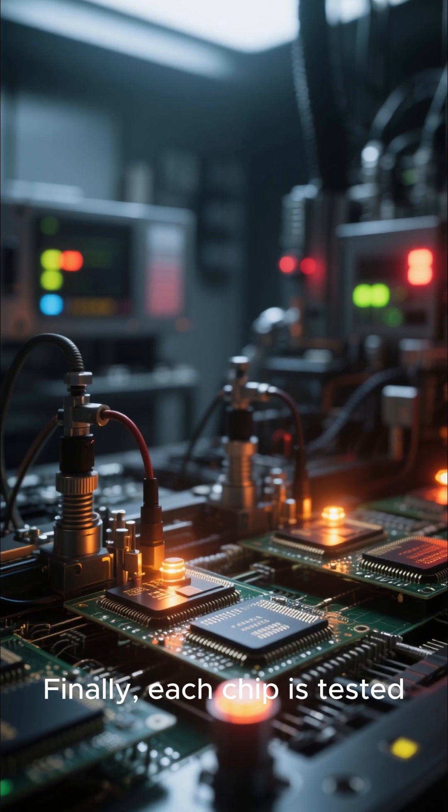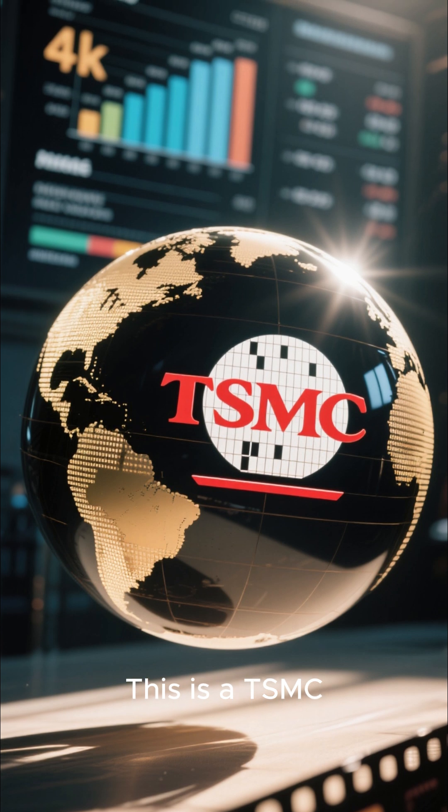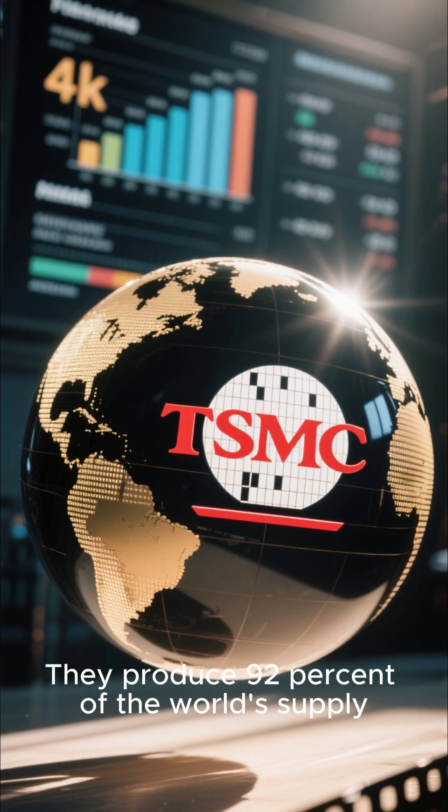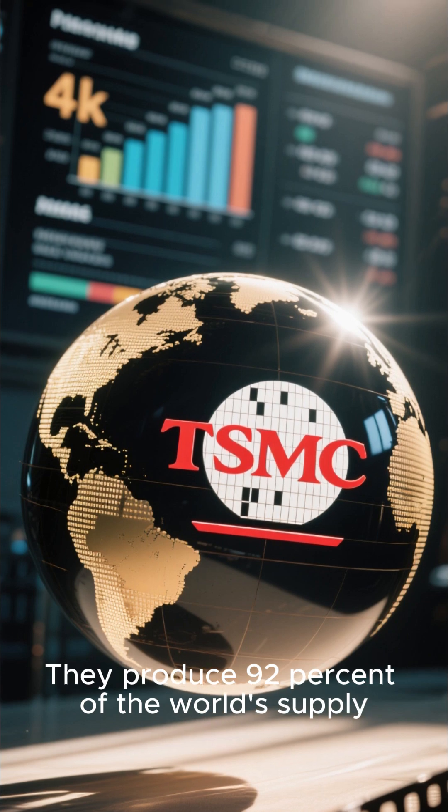Finally, each chip is tested. This is TSMC — the world's largest manufacturer of microchips. They produce 90% of the world's supply.